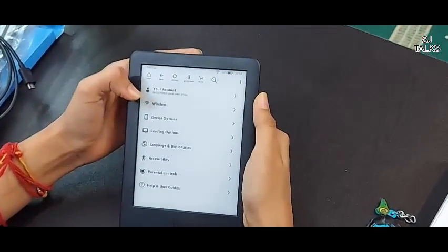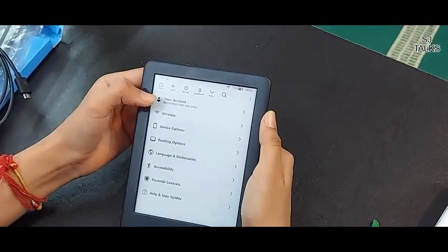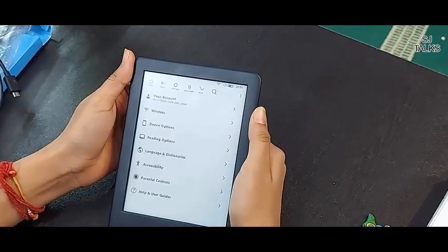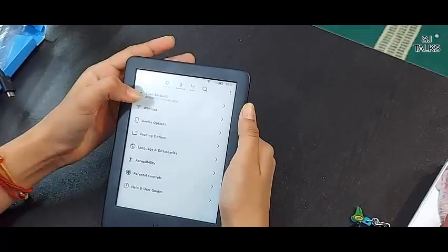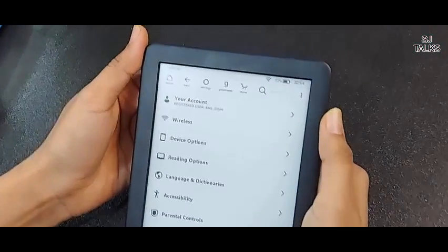You can connect wireless connections. The most important is your account. If you are a Prime or normal member of Amazon, you have to log in the first time. Otherwise, you can make your account.